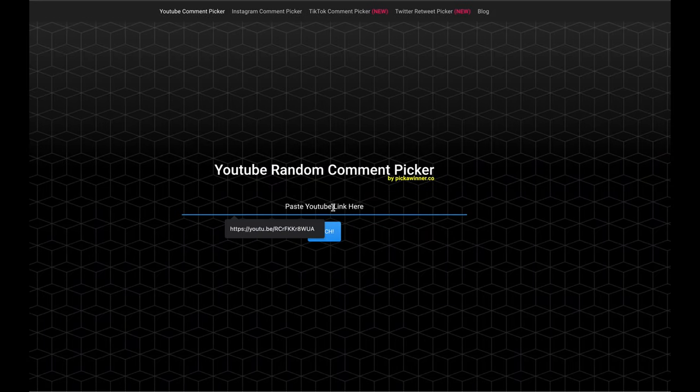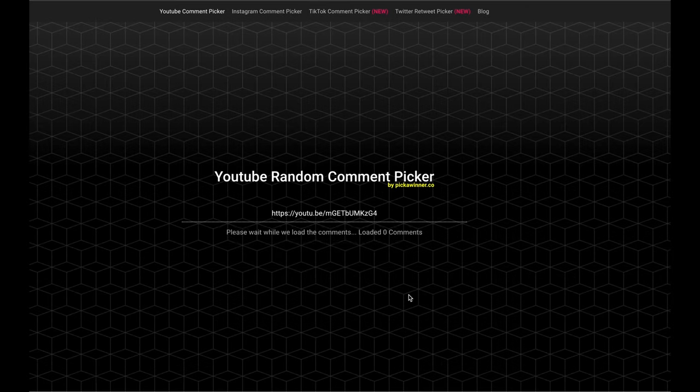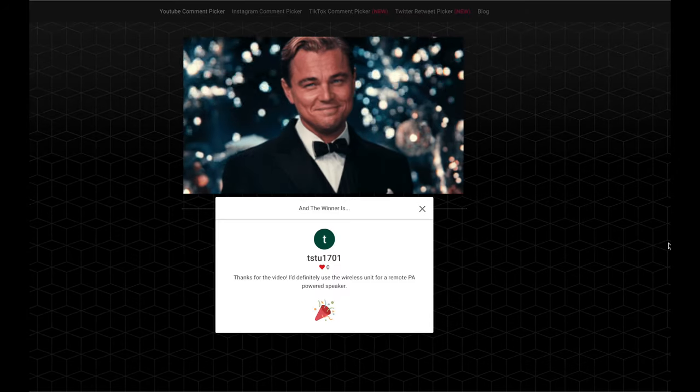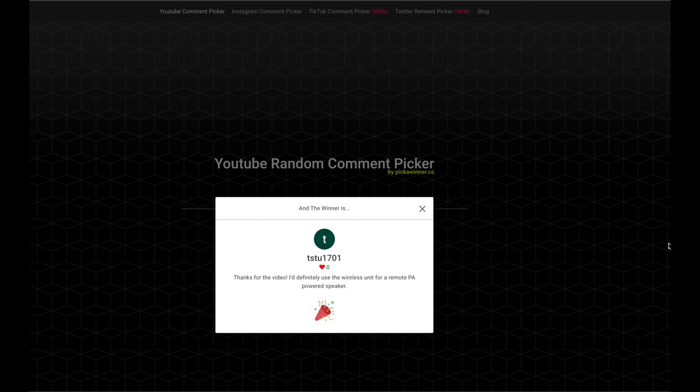Before we wrap up, I'm going to do the drawing for the free wireless XLR system from last week's video. No replies and no duplicates allowed. We have 56 comments. And the winner is TSTU 1701 — you were the runner-up in one of the videos previously, so I'm glad you actually won this one. Thanks for the comment: 'Definitely use the wireless unit for remote PA-powered speaker.' That would actually work really great. I know you watch a lot of my videos, so I'm not going to pick a runner-up this time because I know you're going to reach out to me. Congratulations — get in touch with me and I'll get that sent out to you.